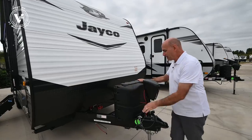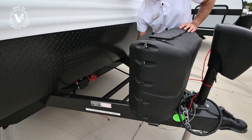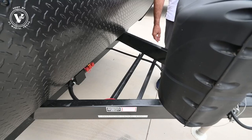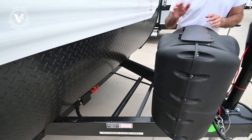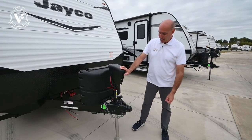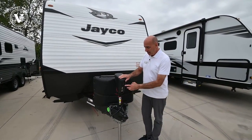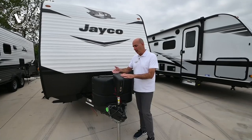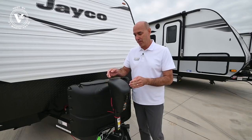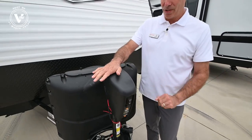We have our twin propane bottles up in front here, which we will fill for you before you take delivery. Right behind here we have a battery tray, and we'll install a new battery for you as well — we wait until delivery so they don't sprout legs. We have an electric tongue jack up here, so leveling, hooking, and unhooking is a breeze. No crank to worry about, it's all electric. And if you had a power failure or battery was dead, you can just pop this out and crank it down manually.